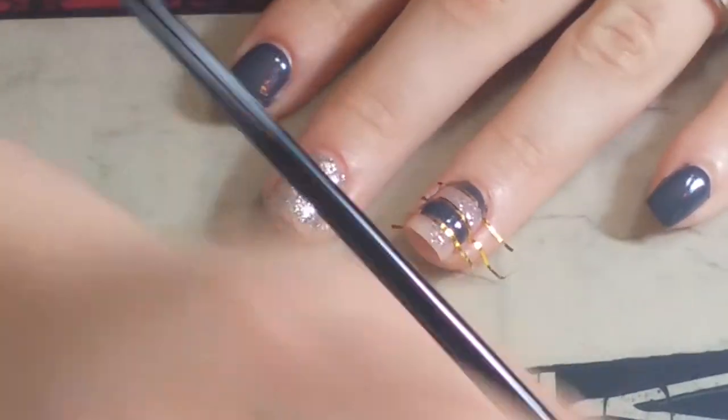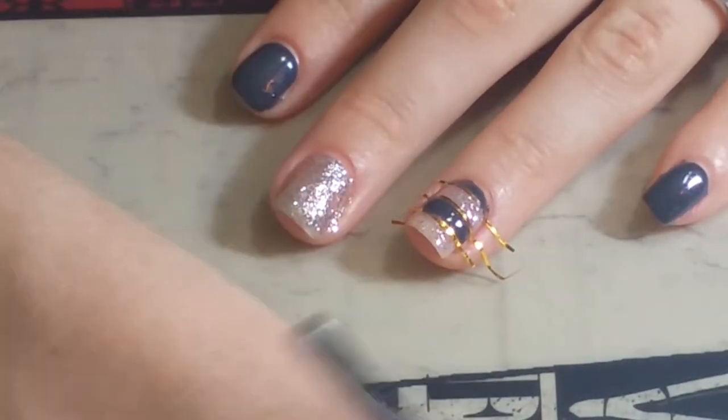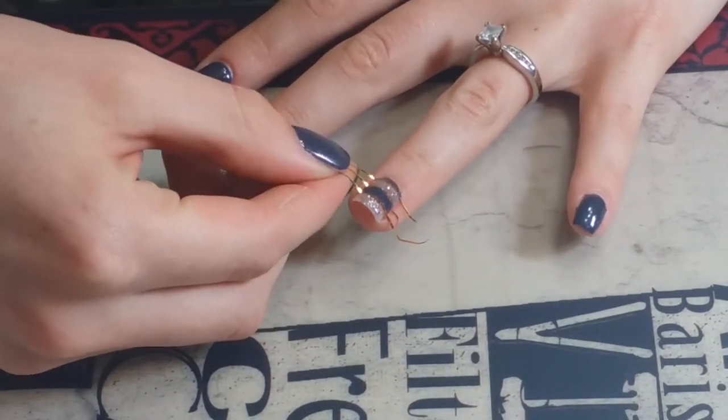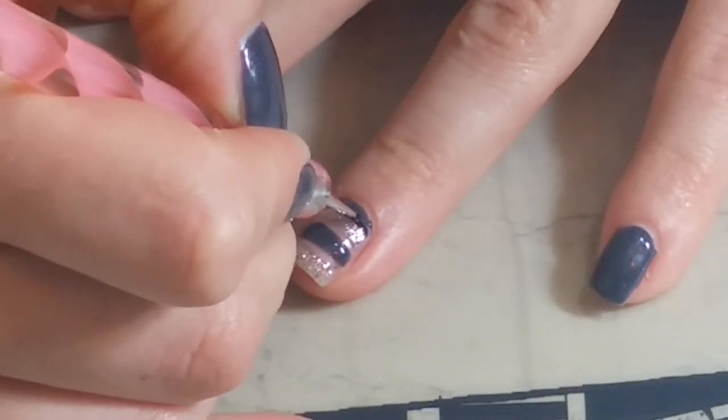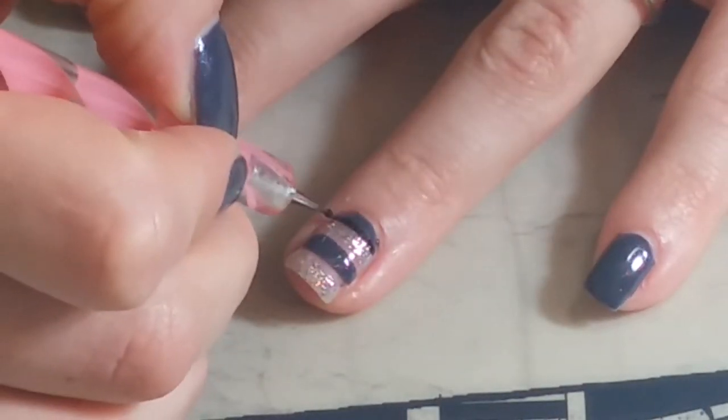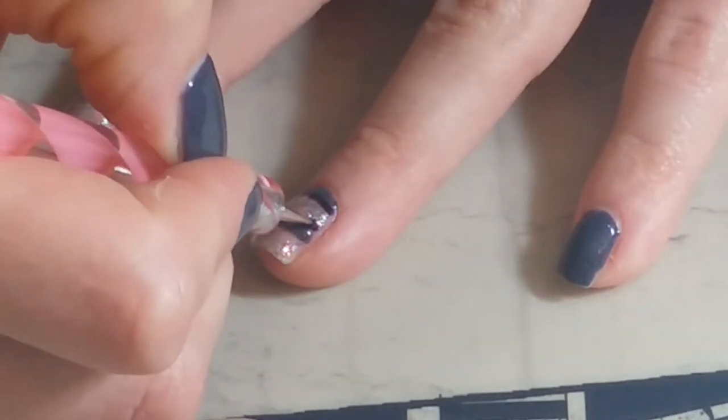Going in with that silver glitter, I am coloring in the leftover spaces that we had blocked off. Regular polish can dry in a nail dryer under the LED light — it does not cure it though, but it will help speed up the drying process. Then pulling off the striping tape.